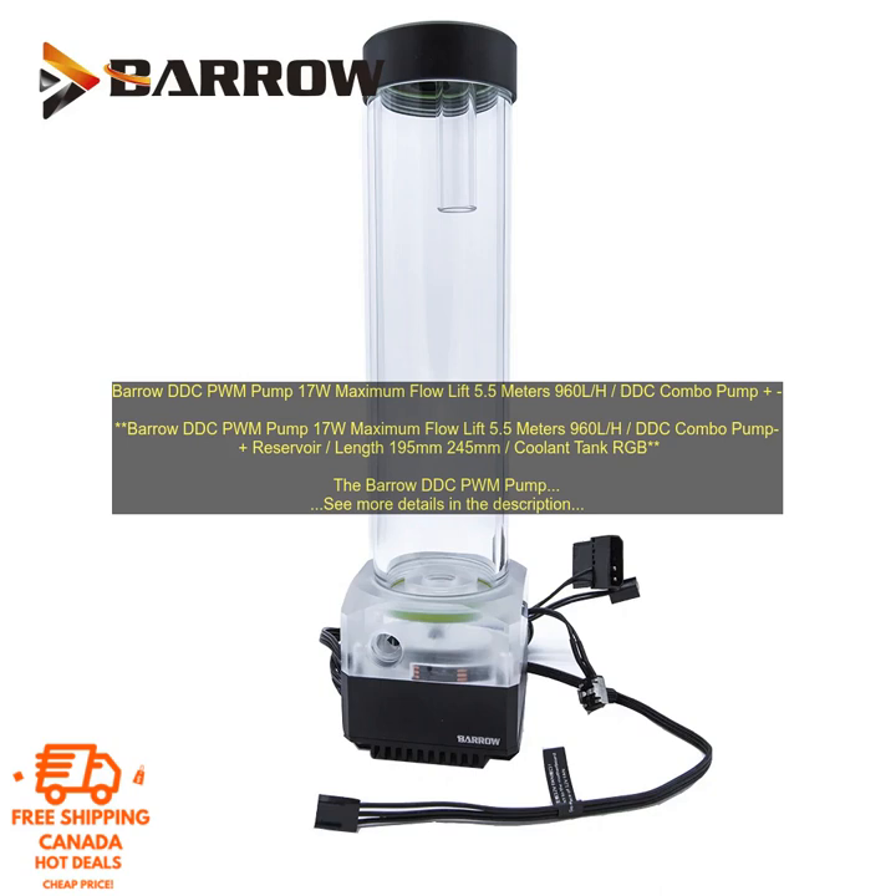Here are some of the specifications of the Vero DDC PWM Pump. Motor: 17 W. Maximum Flow Rate: 960 L/H. Maximum Lift: 5.5 m. PWM Control: Yes. Length: 195 mm and 245 mm. Reservoir Compatibility: Wide Range.